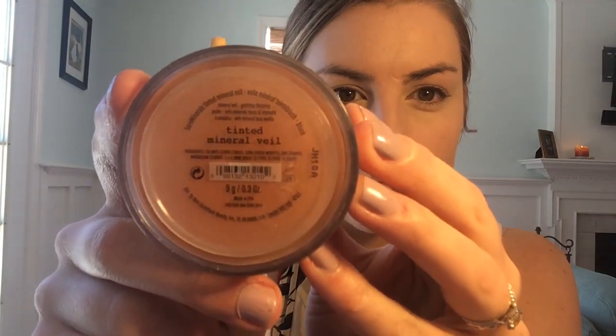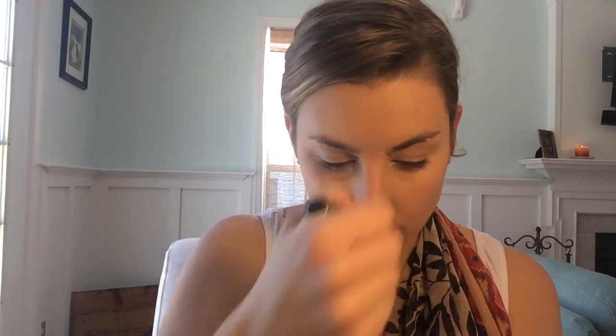When I use Bare Minerals foundation, I'm always gonna cover it up with a mineral veil, and I love their tinted mineral veil because it warms up your face nicely and gives you that nice matte appearance. Next I'm going to add my first layer of bronzer for this look — I'm just going to work that into the hollows of my cheeks, on my nose a little bit, around my hairline, and down on my neck as well.